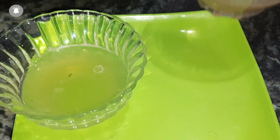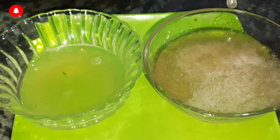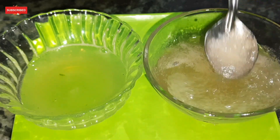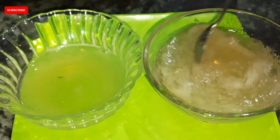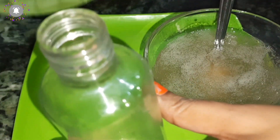Now I will show you our flax gel. After getting cold, it is very thick. We will strain it after it gets cold. These two gels are now ready. We need to fill them into a bottle so we can easily use them.